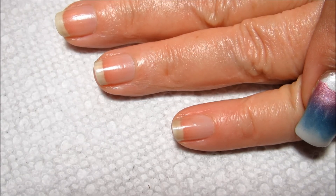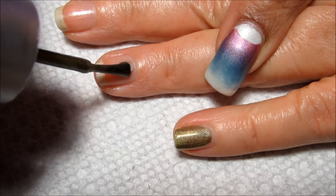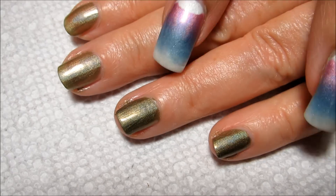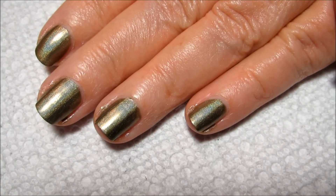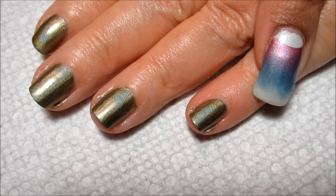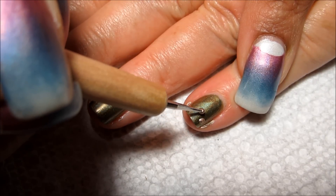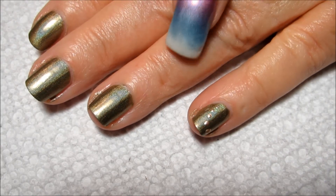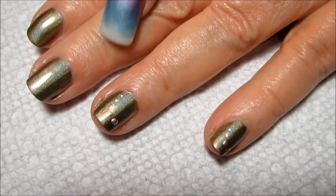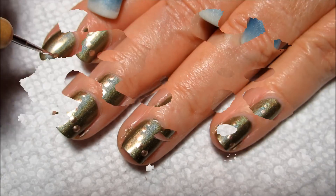I'm just going to apply a couple coats of that and let it dry most of the way. For the little dragonfly bodies I'm going to be using China Glaze 2030, and I'm going to be using kind of a small to medium dotting tool for that. I'll dab some polish out on a piece of scratch paper — a lot of times I'll use a receipt from the library. Then I'm going to create the head and then a couple more dots to represent the body.